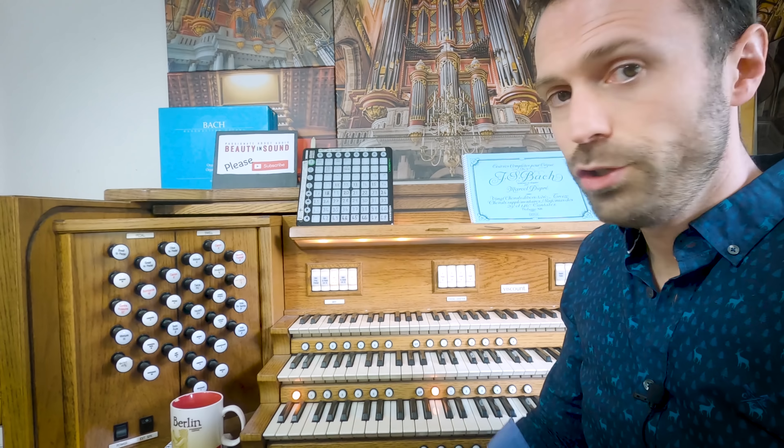The signal chain starts over here, into here, out of there, into Hauptwerk. Hauptwerk makes it sound fantastic. Out of Hauptwerk, back into here as audio, out of here, into here, out of here, into laptop number two, onto YouTube.